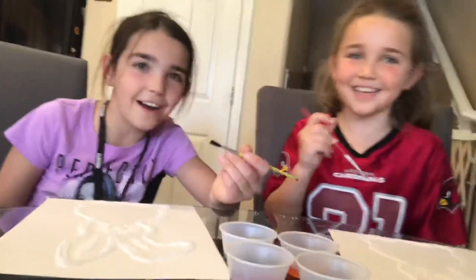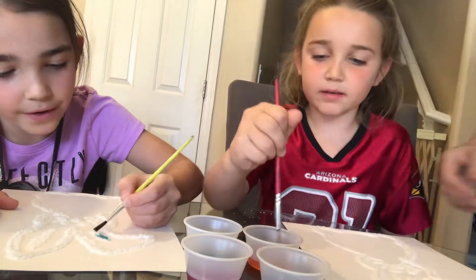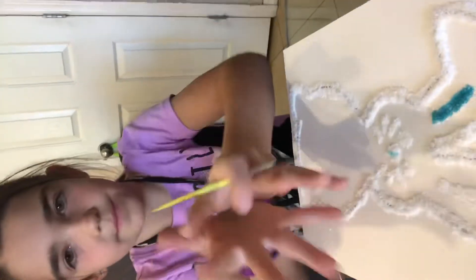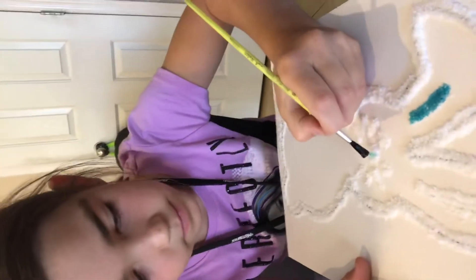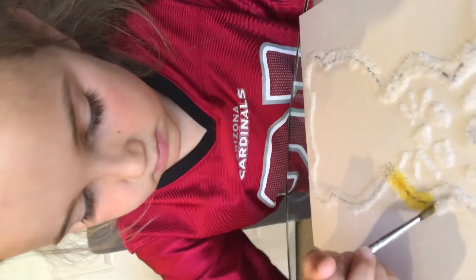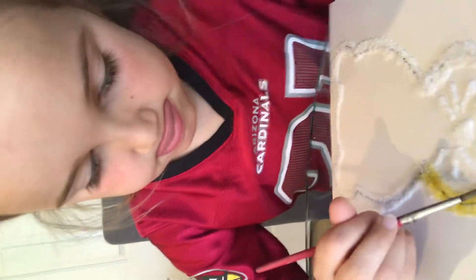You're going to dip the Q-tip in your watercolor. See how it spreads out? You barely need to touch it. Just dip it back in and touch the salt — see how the color spreads along the salt line? You barely need to touch it. That is how you do salt watercolors.